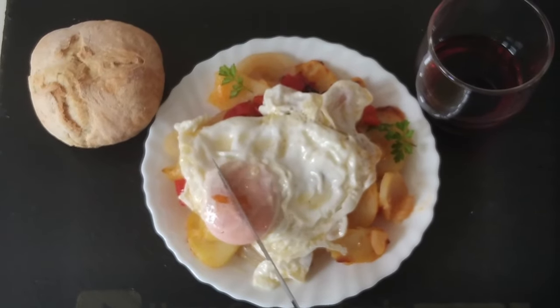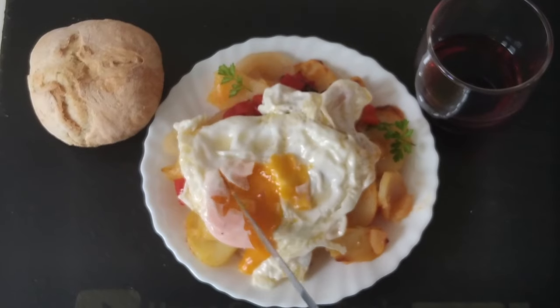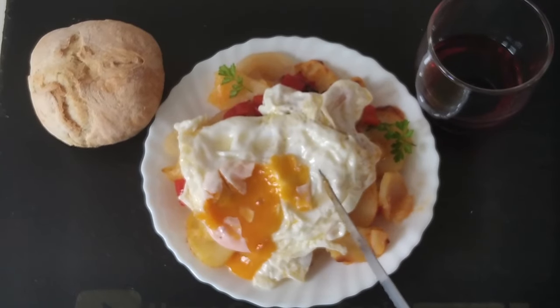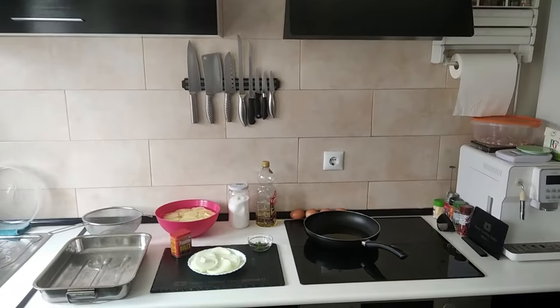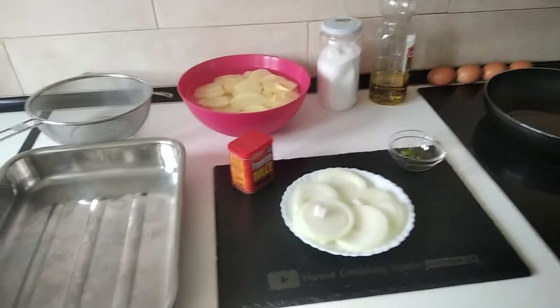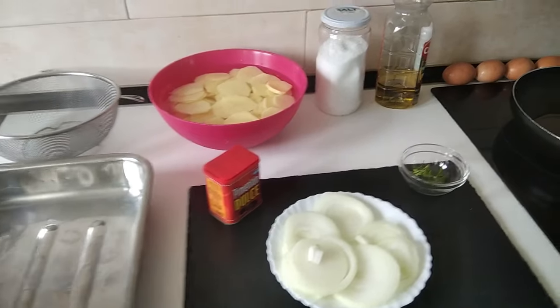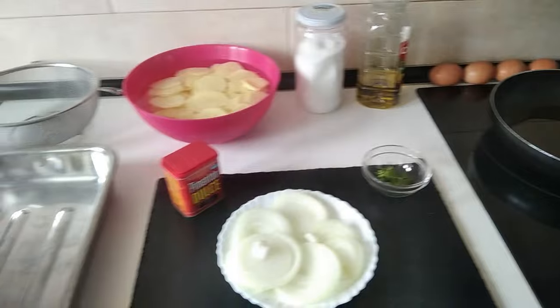So this is today's delicious lunch — poor man's potatoes with fried egg. What do you think? Let's start cooking. Hello and welcome to Home Cook in Spain. Today's lunch will be oven cooked poor man's potatoes and we shall be eating them with fried eggs. So let's begin this quick recipe.